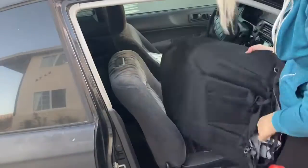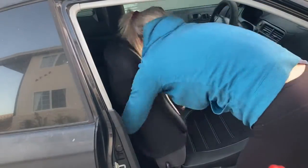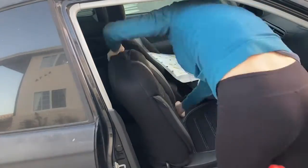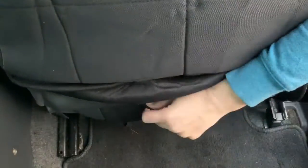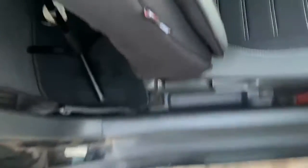Install the top half of the seat cover a bit like you would a pillowcase. Feed the extra through the seat just like you did with the bottom cover. Once you've got the slack out, you're ready to secure the elastics under the seat.